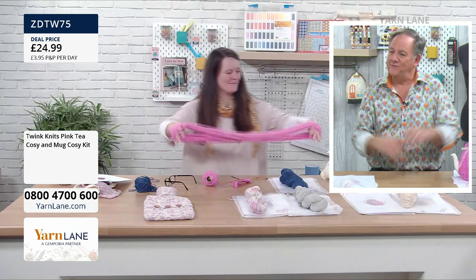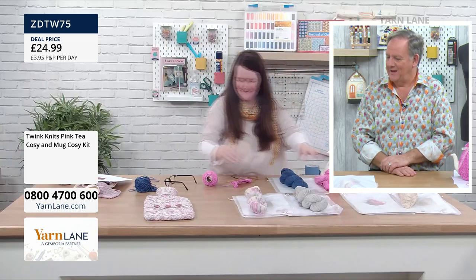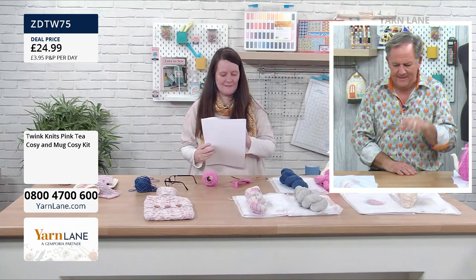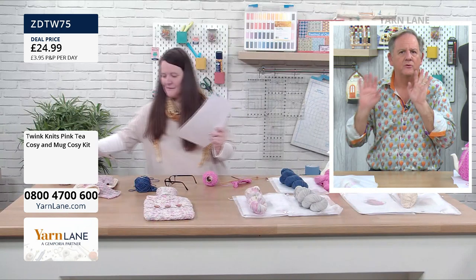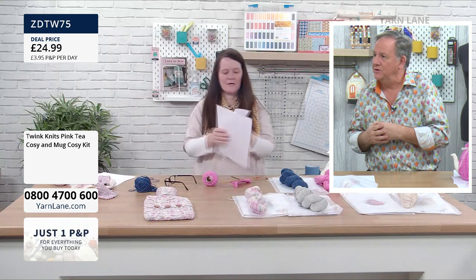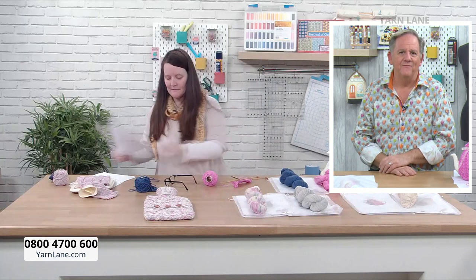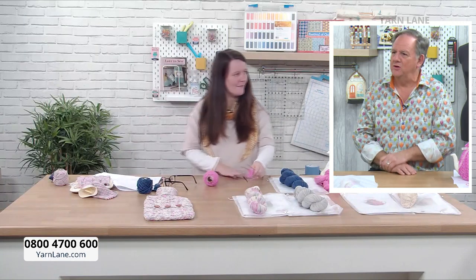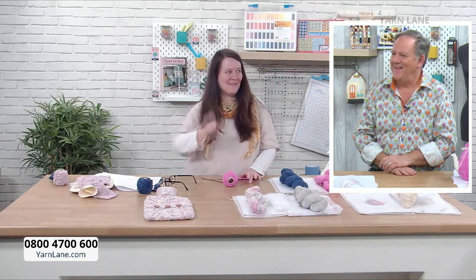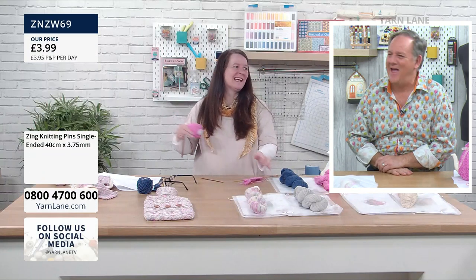So we've done the ball winding. Then what do we do? Then we get our needles. Now, needles are not included in the kit. What size needles do we need to use? 3.75mm straight long needles. Is it true the further north you go, the longer your knitting needles are? I knit with them under my arm — you'll see in a minute. And I was right — we all laughed in prep.